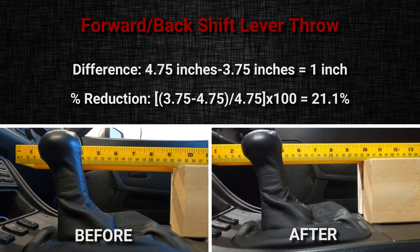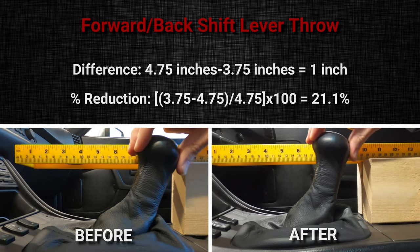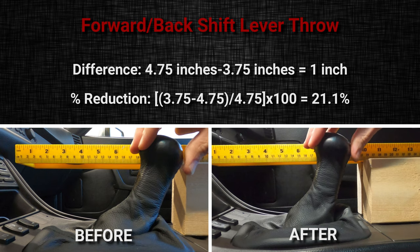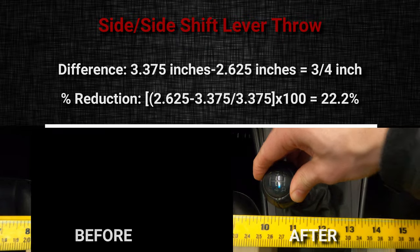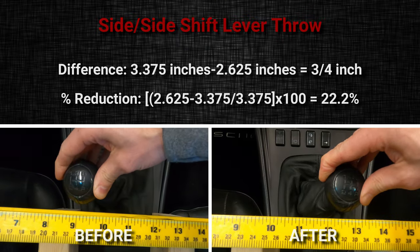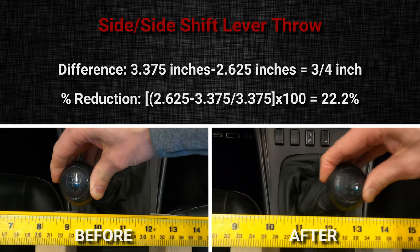Here's a quick look at the measurements taken before and after installation of the short shifter. Overall, forward-to-back shift lever throw distance was reduced by 1 inch, which resulted in a 21.1% reduction. These measurements were taken from the upper rear point of the shift knob. The side-to-side shift lever throw distances were also reduced — in this case by three-quarters of an inch, which resulted in a 22.2% reduction in movement.